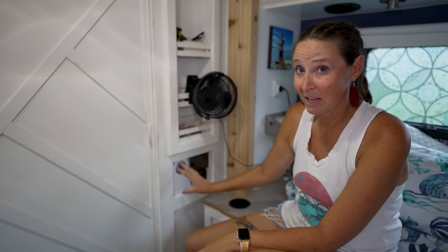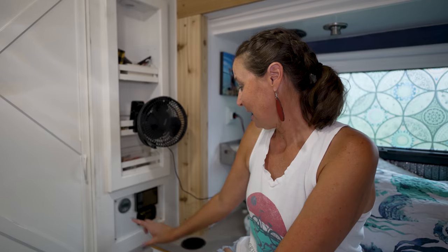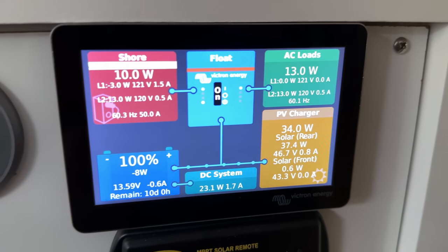Down in this area, there was actually a stereo — who puts a stereo in the master bedroom of an RV? Now we have all of our solar system displays here so we can see what's going on with our whole solar system, battery controllers, and all of that. If I had a dollar for every time I got a question about our solar via email, YouTube comment, or Instagram message, I would be a very rich woman.